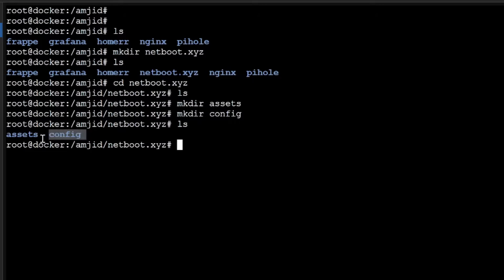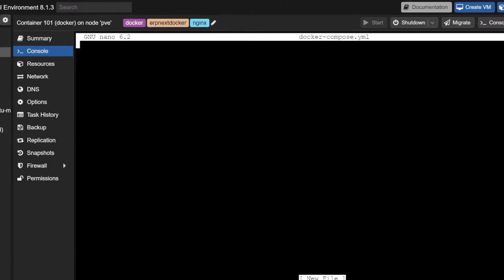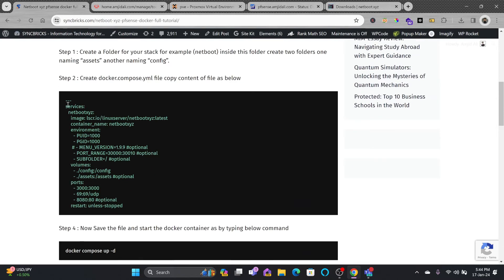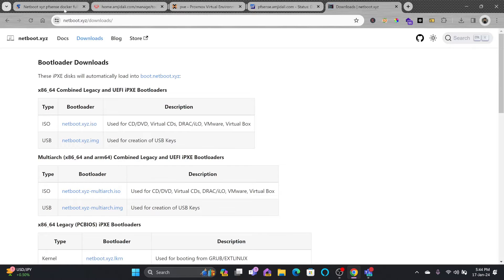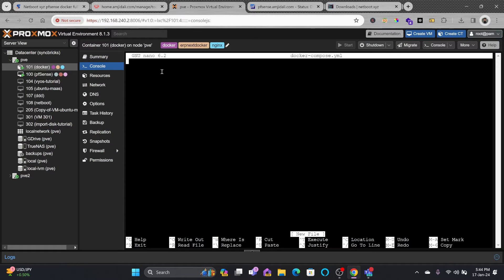Now to create the Docker container using Docker Compose, I'll create a file with the nano editor: sudo nano docker-compose.yaml. Inside this file I'll copy the script I've already prepared. This is the Docker Compose file — you might also find it on the netboot.xyz website, but I've customized it to make sure it works for you.